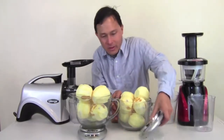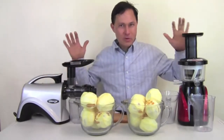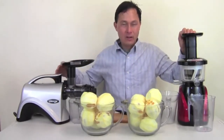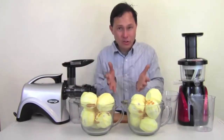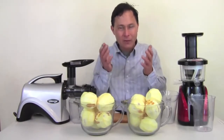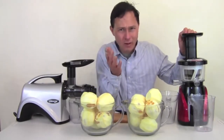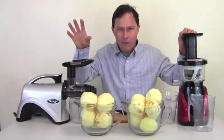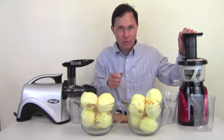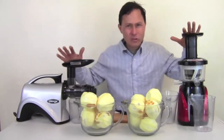Now we'll go over these juicers in a bit more detail. I've made videos comparing these side by side previously, but I've never juiced oranges in them. One thing people don't understand is there's a juicer that may be best for you — every juicer is a little different. It's like shoes for a lady or screwdrivers for a guy: you want the right tool for the job. If you're only getting one juicer, pick the one that's going to meet most of your needs.